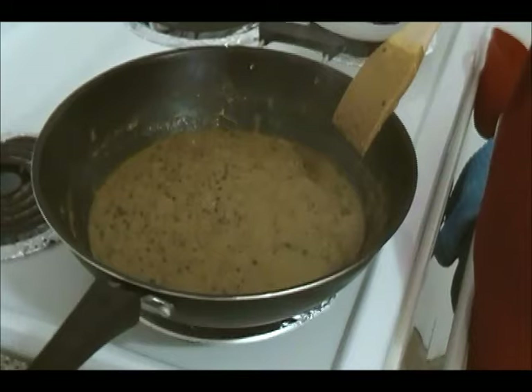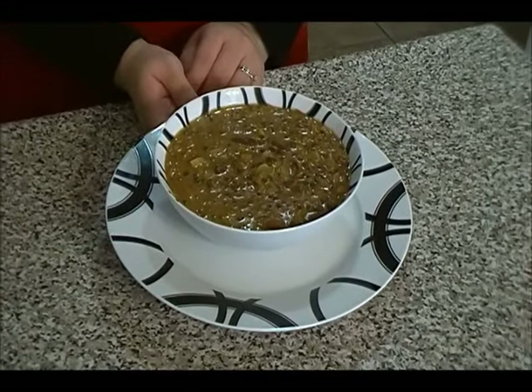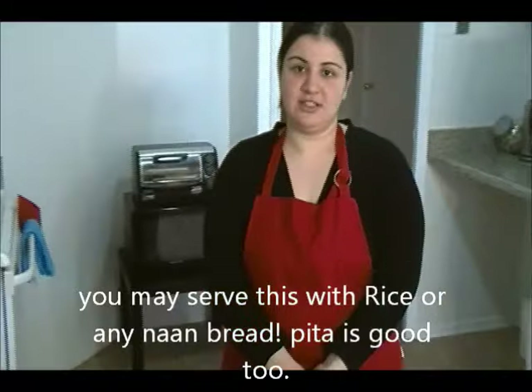The oil has separated a little bit from the dal — this is ready to be served. Our dal makhani is ready! This is the black lentil with the red kidney beans. I hope you guys try this recipe. Thank you very much for watching today's show — please do subscribe.